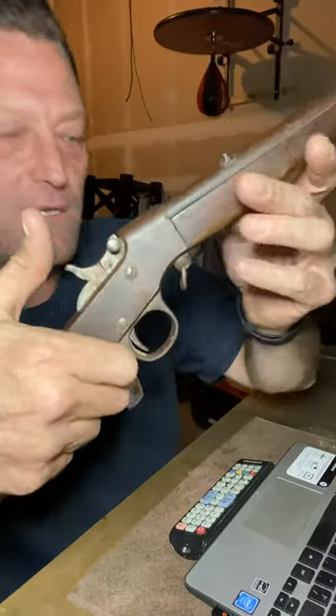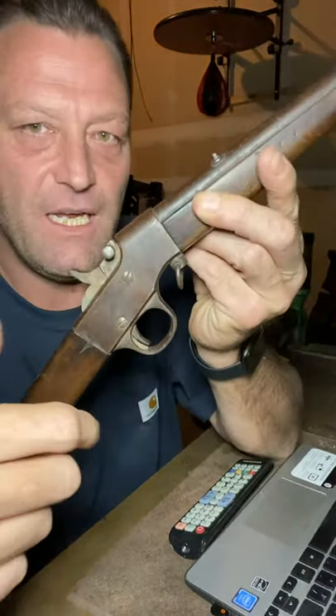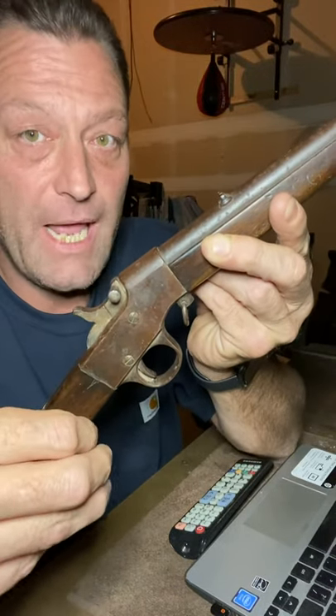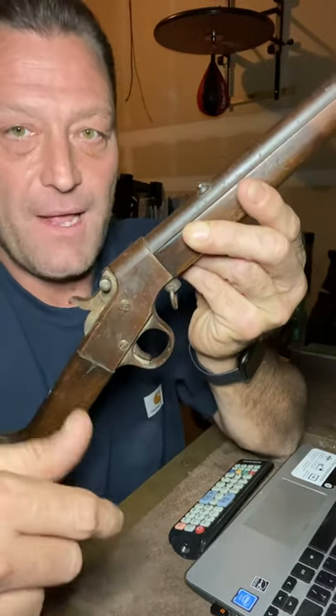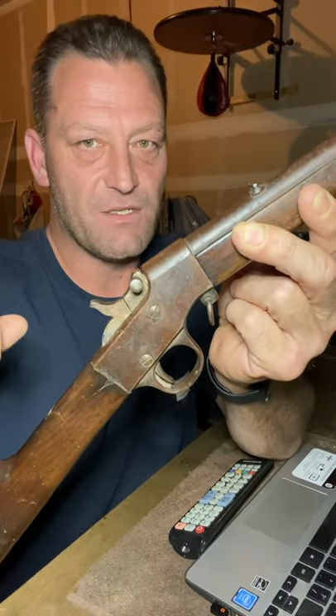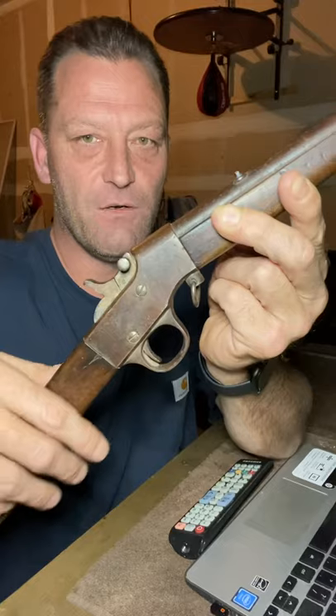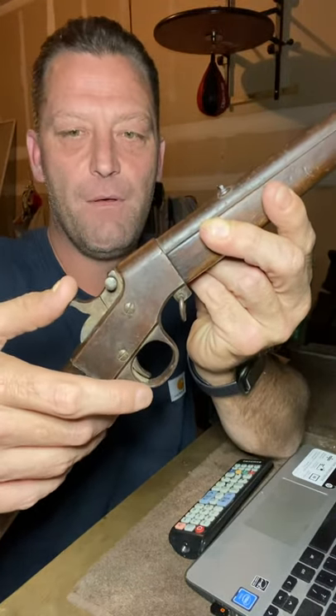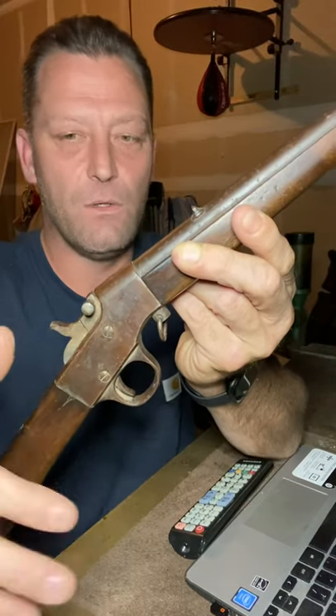Check this out. I've never seen anything with a falling block loading gate other than like a Browning high wall and low wall. My assumption after messing with this rifle — it's got a little bit of surface rust and some pitting, but nothing deep — it's all original. So that's cool.